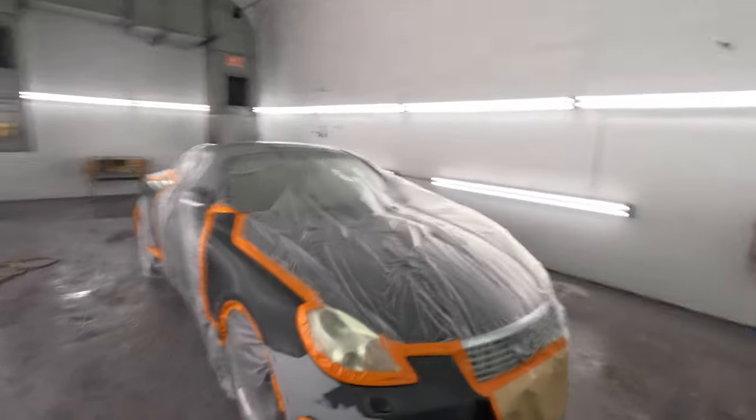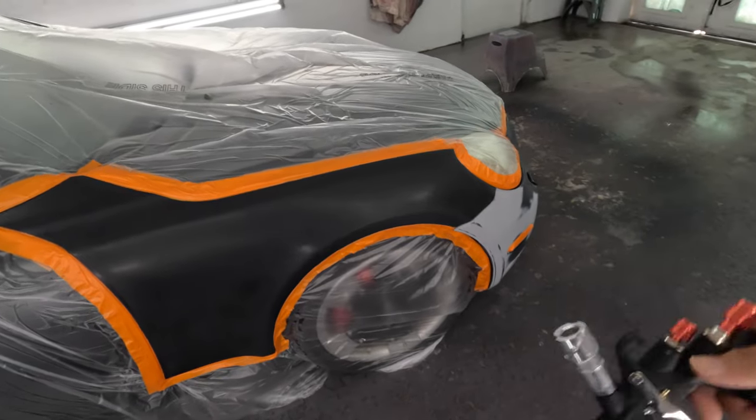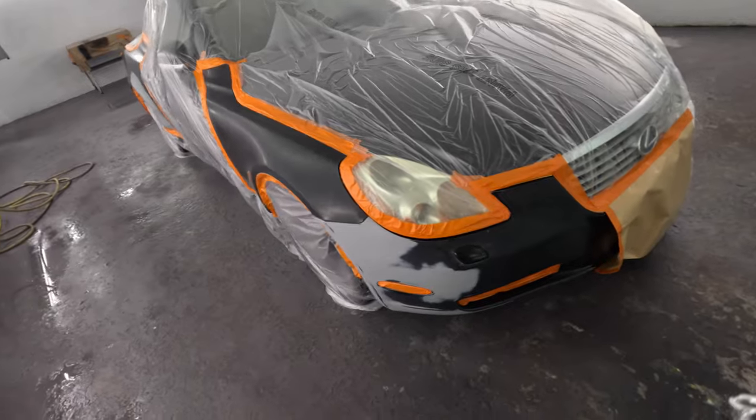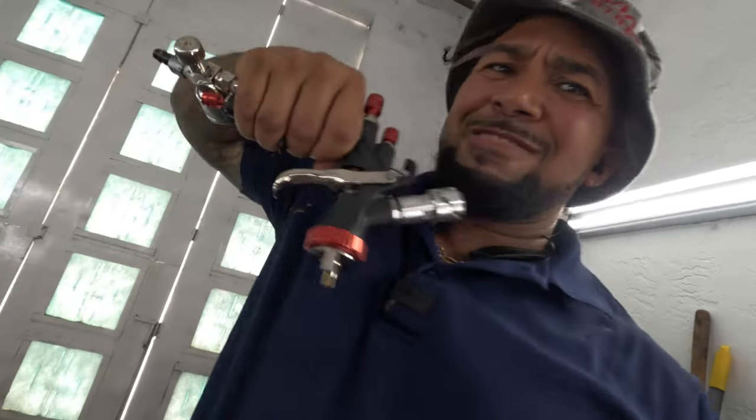This gun that I used the cap off of — it's gonna be the first time using it. And it should go right, cause the cap sprayed good on here and this thing was putting out good. So the gun itself should be damn good. Oh yeah, and this is what we're doing — the Lexus paint code 202, front bumper had a little damage. I'm gonna do a little blend.